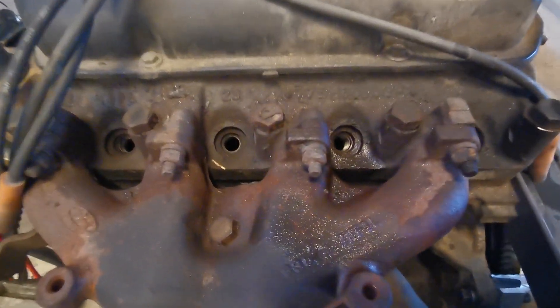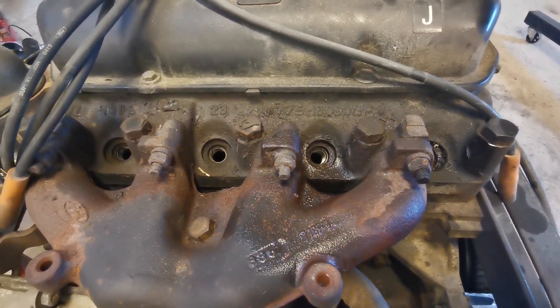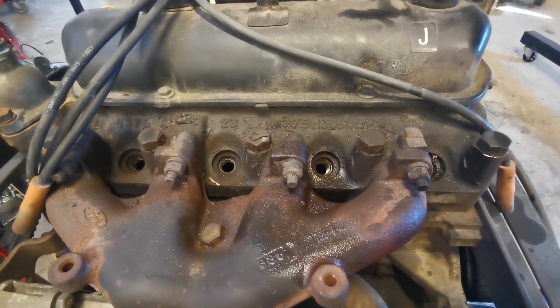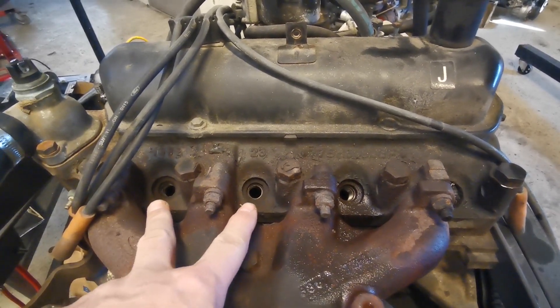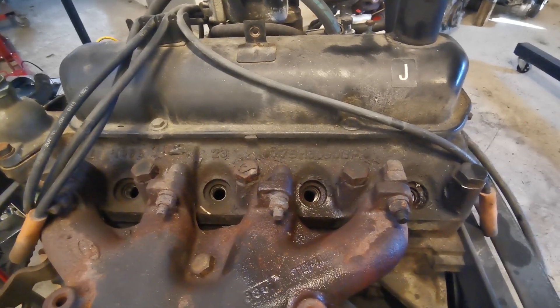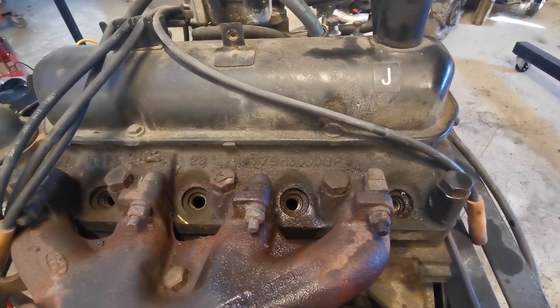I found a slight problem: the engine doesn't actually go around — it's been stood a very very long time so it's probably rusted up. I've sprayed oil into each one of the cylinders. These two cylinders the oil has gone through, so they're pretty okay. These other two — nothing's happened there yet, so more oil in there.